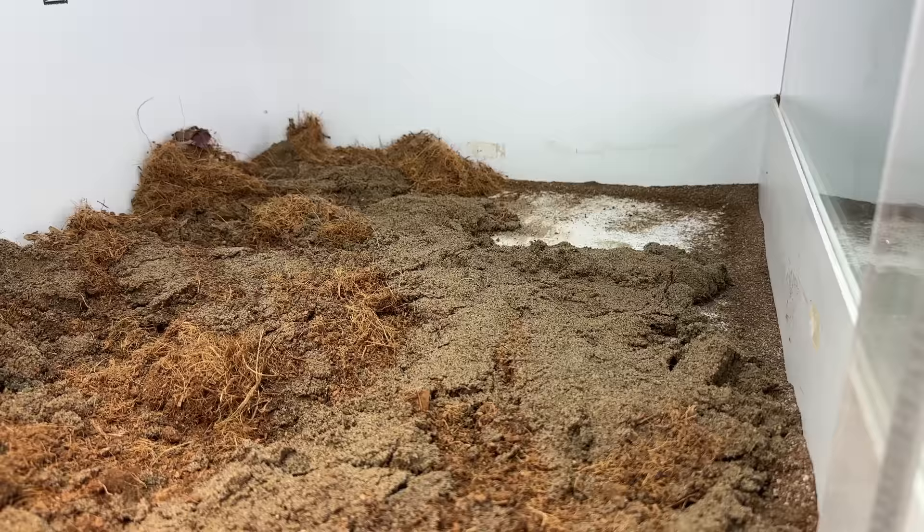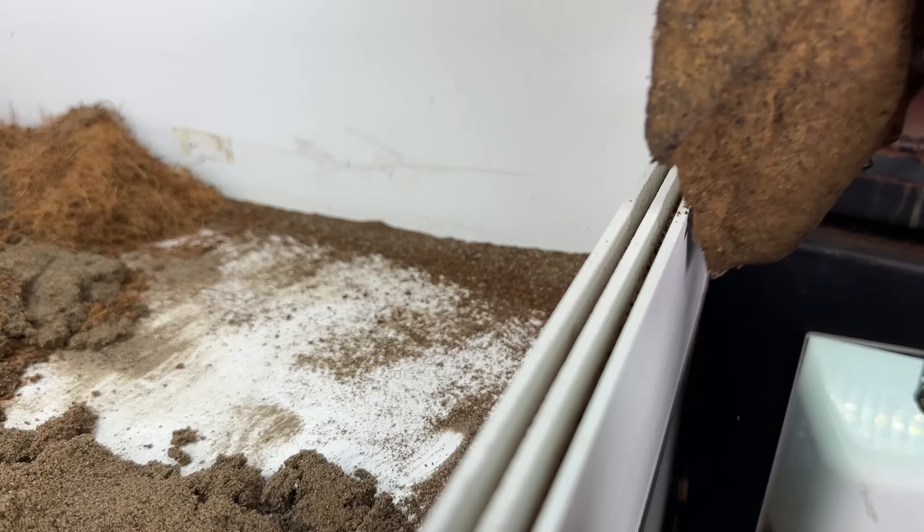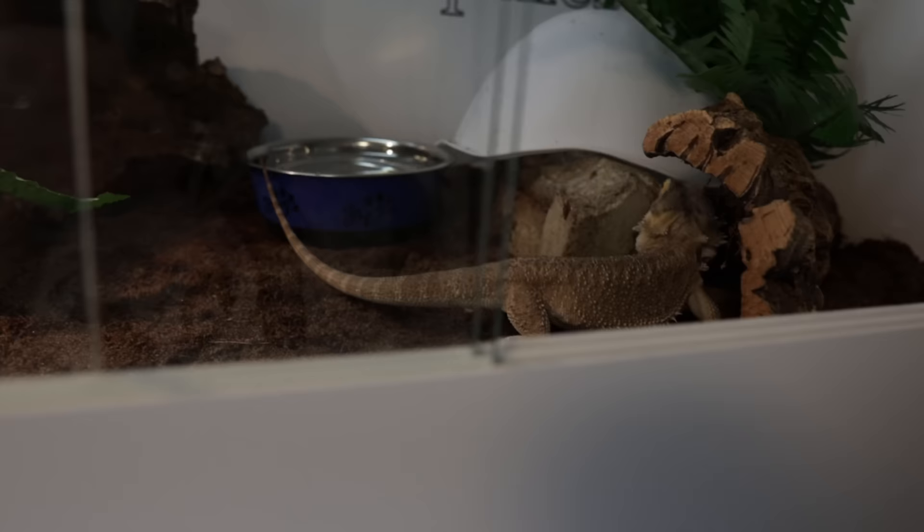You'll notice I left a little spot that doesn't have any sand. The reason is I'm going to go against my own advice here — normally I'd say you don't need a water dish, but Universal Rocks Canada sent me one so I'm going to use it. It's just shallow enough to give him a chance to drink water if he chooses, but it's not going to raise the humidity. I always put the water dish on the cool side.